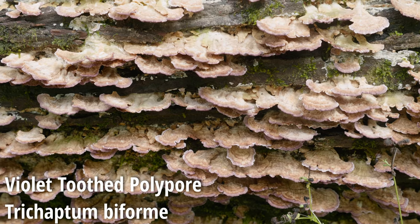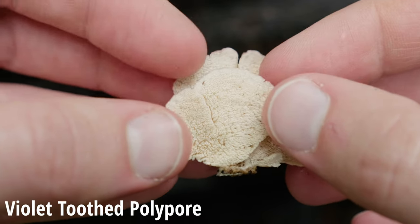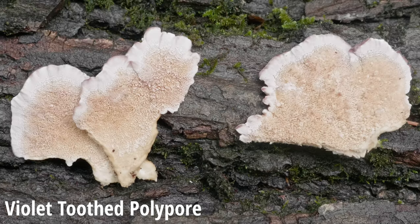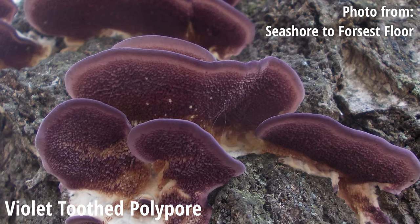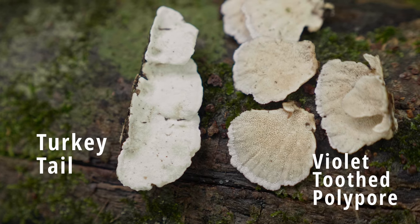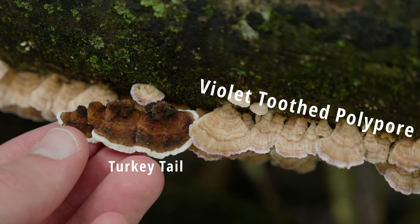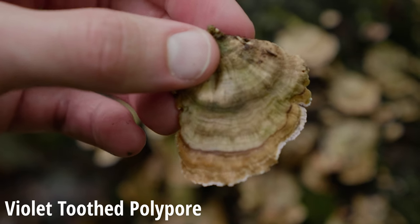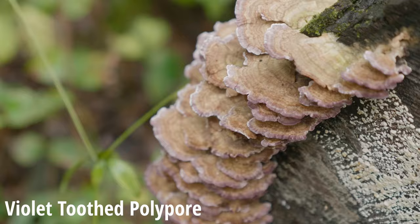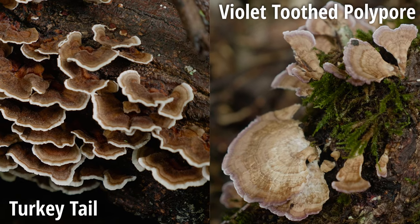The second lookalike is Violet Tooth Polypore, Trichaptum biforme. Going to step one and turning the specimen on its underside — as the name suggests, you'll see teeth, not pores. Depending on the age of the mushroom, those teeth may be more or less pronounced. The color, if young, will be violet, but as it ages, that violet will only be found on the edges, if at all, and it will be more brown overall. Looking at the cap, the colors are typically far more muted than turkey tail — a duller beige or even gray — and often the margin will have a similar violet color to the teeth. Remember, turkey tail has pores that are typically white when fresh, a vibrant cap, and a white margin instead of a purple one.